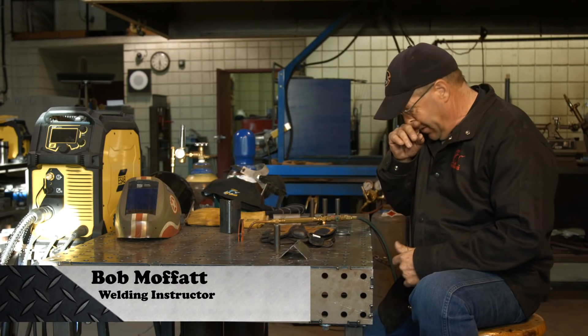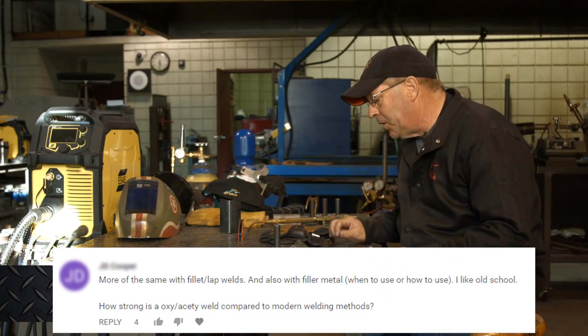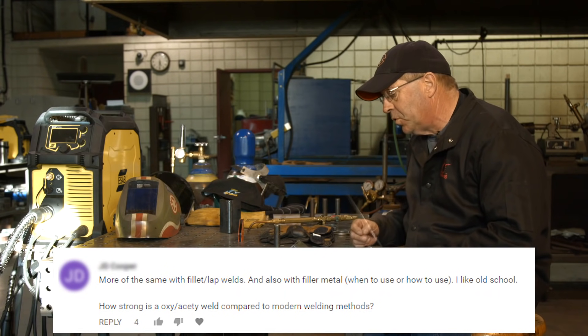Welcome to Weld.com. I had a viewer request about doing some oxyacetylene welding. Haven't done this in a while — old school stuff. It's kind of fun.